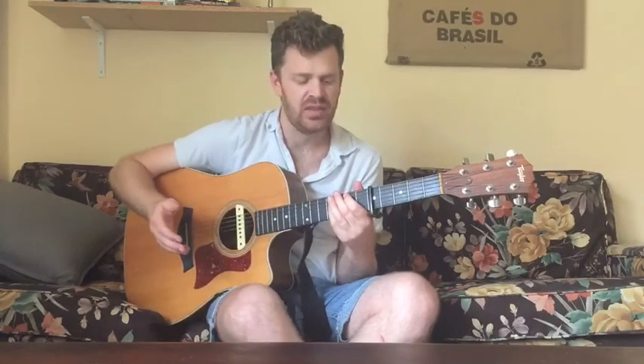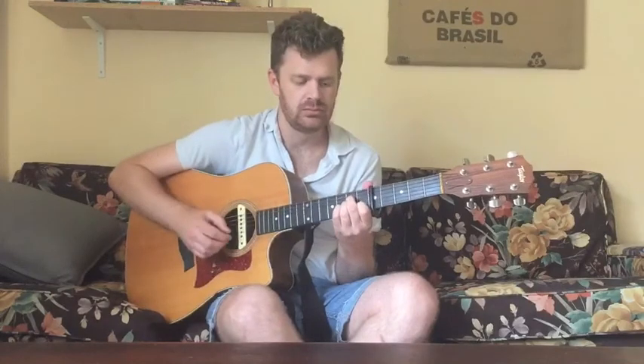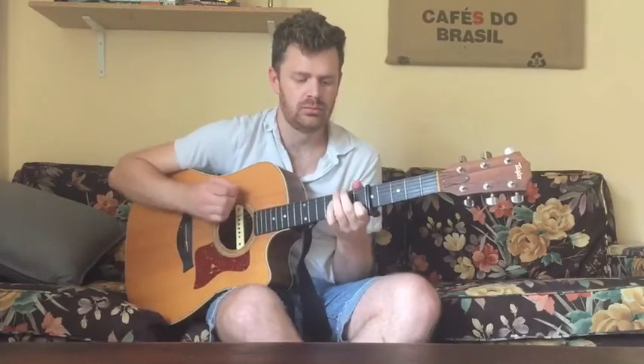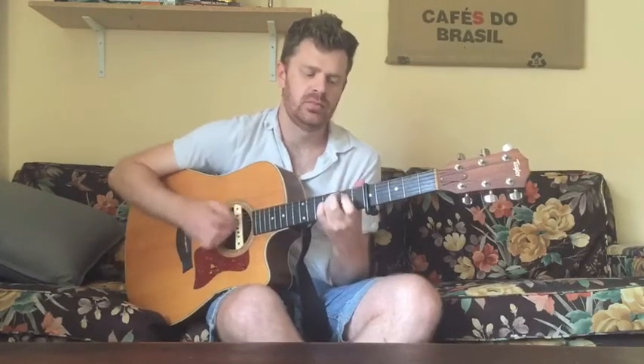If you want to do a simplified strumming version — which I totally recommend if you're just learning guitar — this is a great song because most of the chords are really simple. The strumming pattern is down, down, up, down, up, down for all the chords. That covers the intro and chorus section. The verse section is a lot easier — it's just C, A minor, F, C, and then G, and that just repeats.